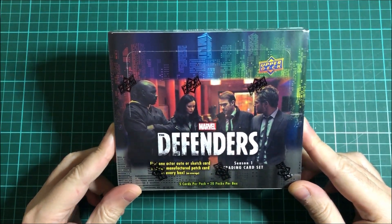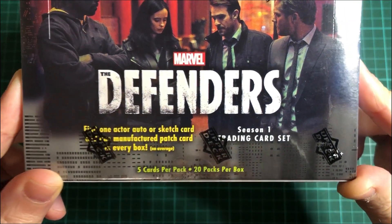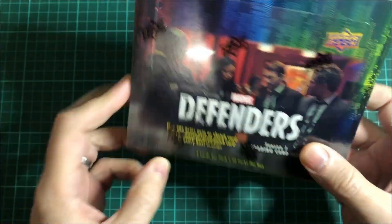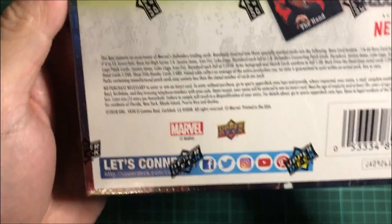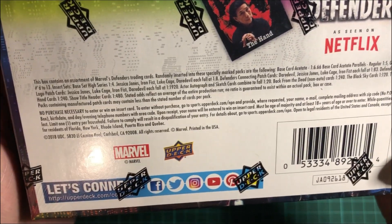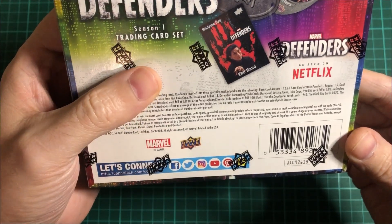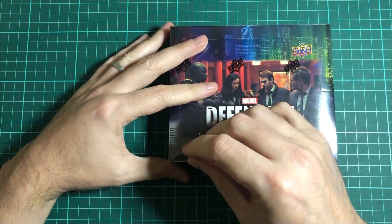It's a Marvel The Defenders Season 1 trading card set. There are autographs, sketch cards, probably short print parallels, stuff like that. The list goes on according to the paragraph at the back — I'm not going to read it, but you can take a screenshot of it there. So let's get into this box.